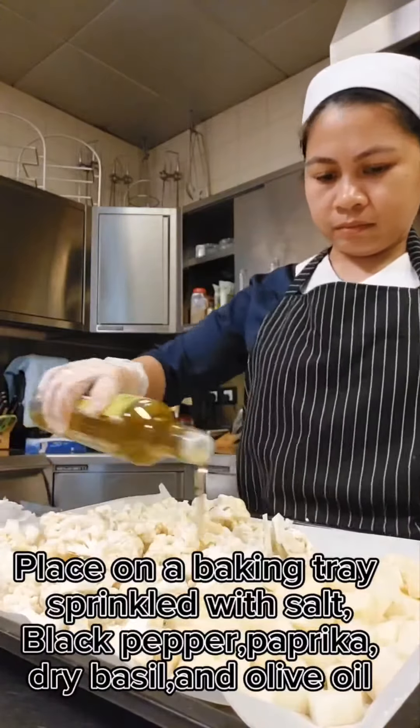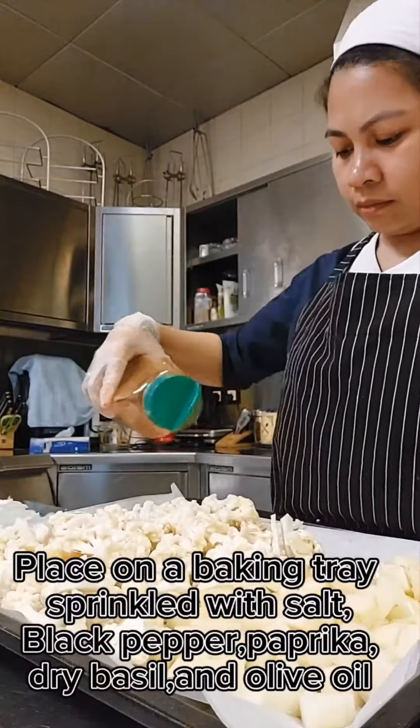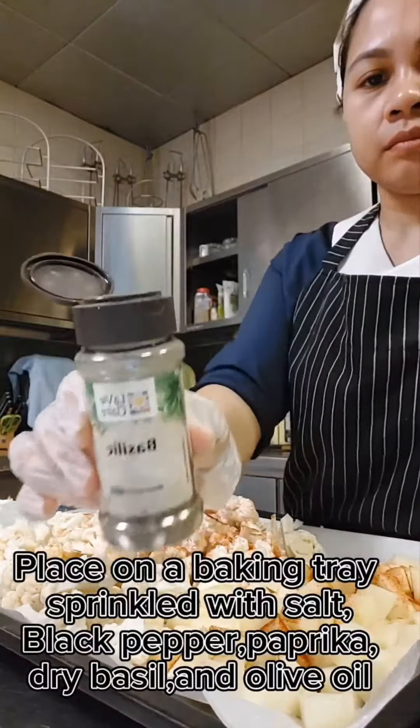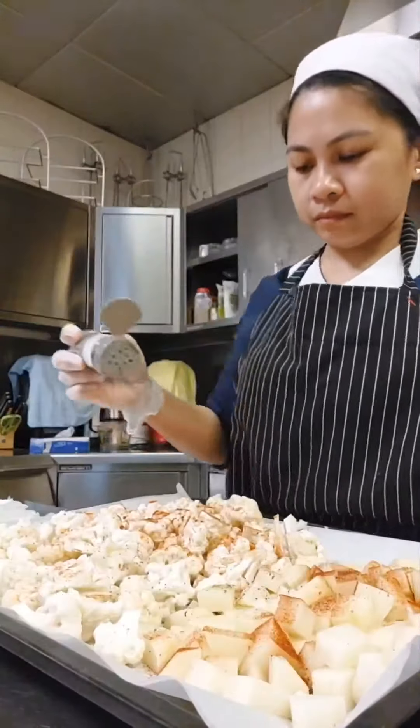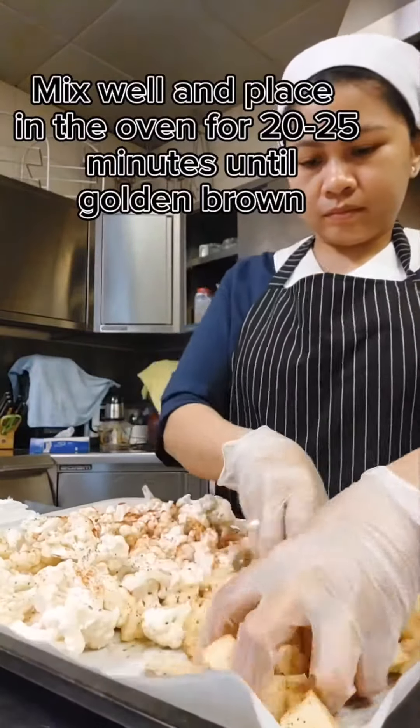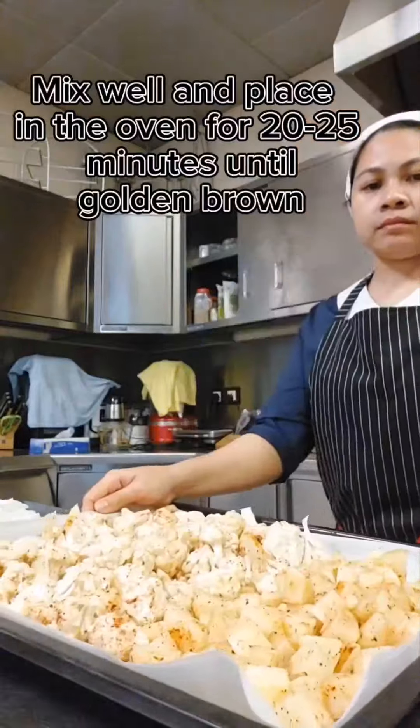Place on a baking tray. Sprinkle with salt, black pepper, paprika, dry basil, and olive oil. Mix well and bake for 20-25 minutes until golden brown.